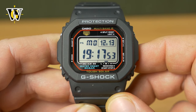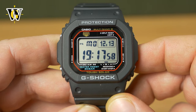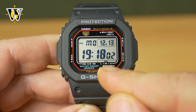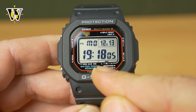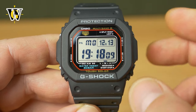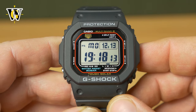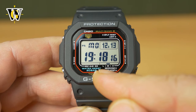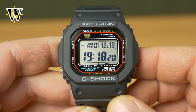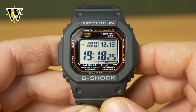First and foremost, this is a solar atomic G-Shock, meaning it's self-adjusting and self-charging. This here is the indicator of the battery. If your battery is below M or H — so at low or charge — you should first place it on a window sill facing outside; it doesn't have to be direct sunlight, to get the battery charged to at least the M level, otherwise you're going to damage the battery or the watch is going to stop functioning. So once you've charged the battery to at least M or H, you can proceed with the setup of the watch.